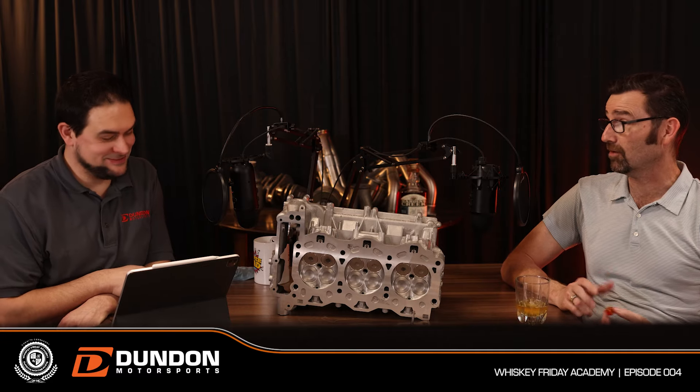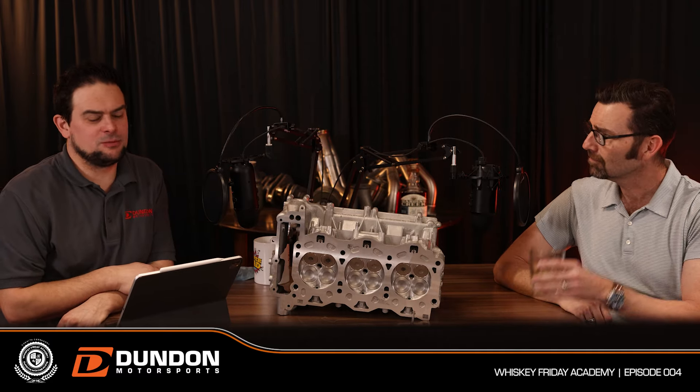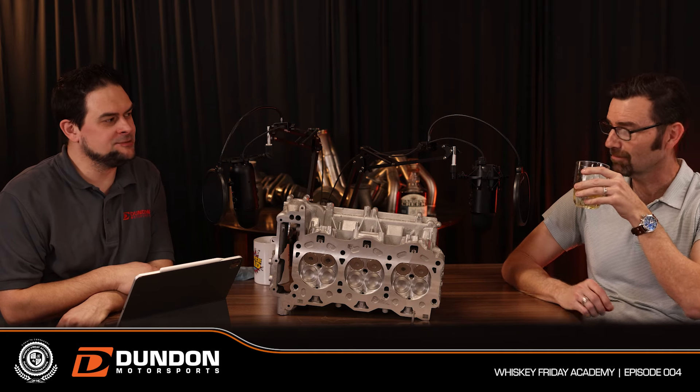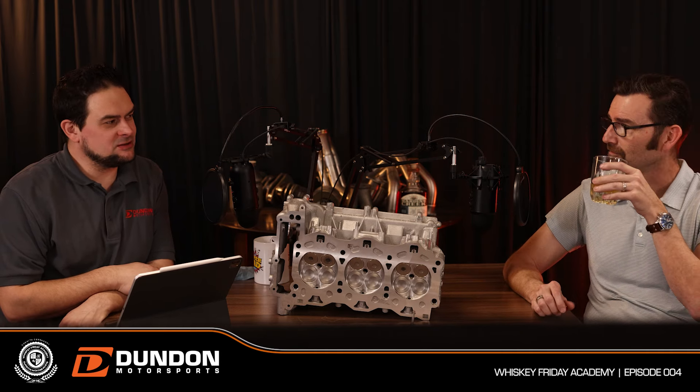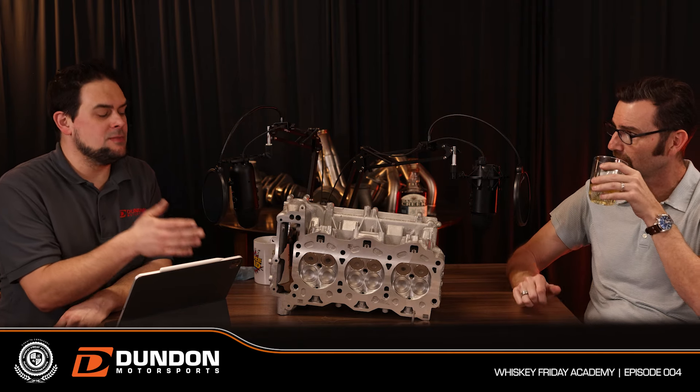Honda did five valves per cylinder and then went back to four. Someone even tried seven. At some point the valve area and the swirl that happens from opening multiple valves becomes a factor in the design decision.